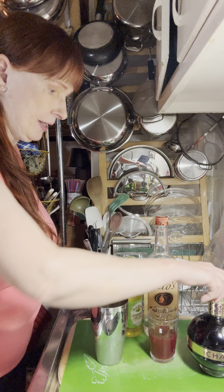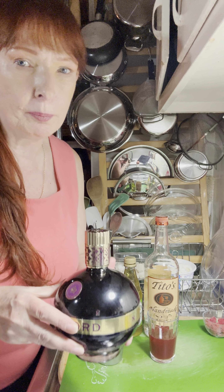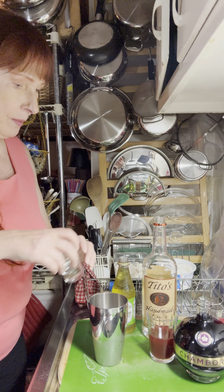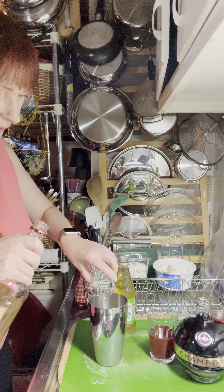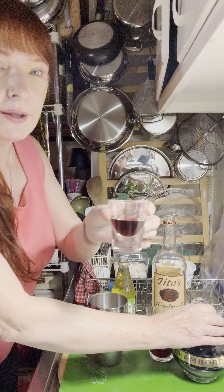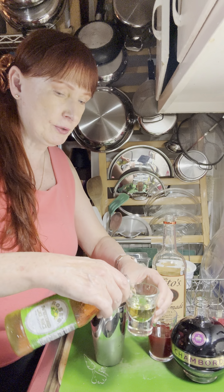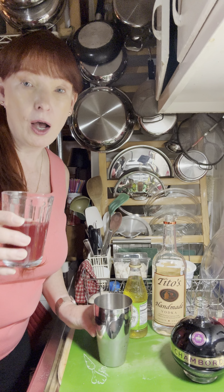I'm going to get my shot glass and measure these out. We're going to do one ounce of vodka — that's half of this shot glass. Then one ounce of Chambord. Do you see how that is? It's kind of a deep red. And now we're going to do about an ounce of Rose's Sweet and Lime Juice — I really like that lime flavor in there. And we've got three ounces of raspberry juice.